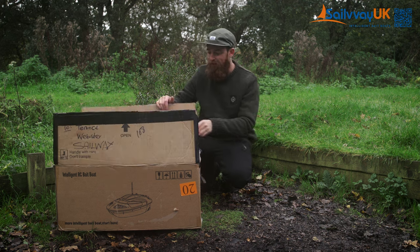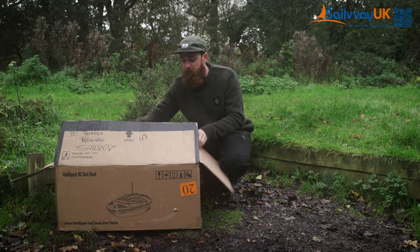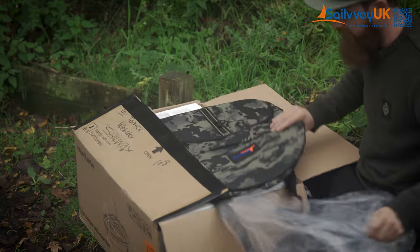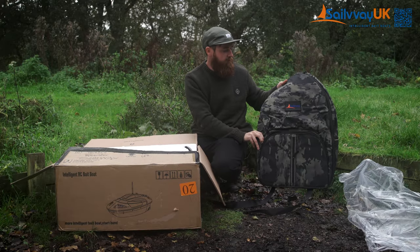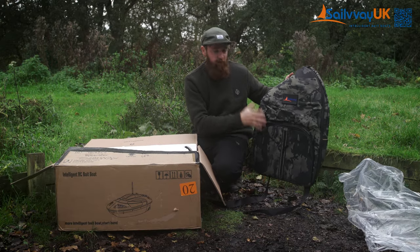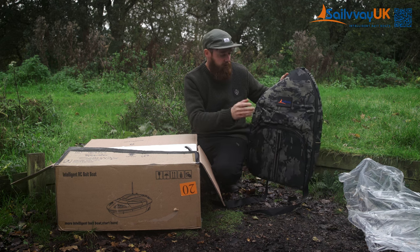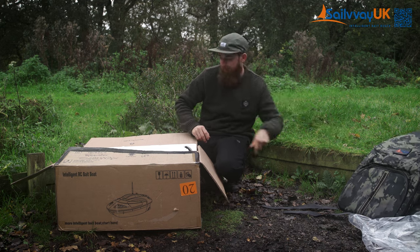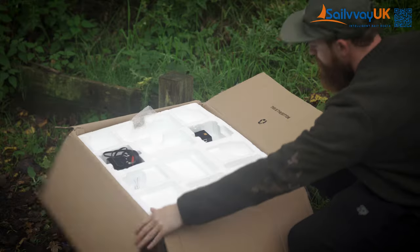Taking everything out, the first thing you'll see is you get a nice carry bag, and this actually comes with it — there's no extra charge for this at all. You can keep everything in here: the boat, controller, all your chargers and bits and pieces. So it's nice to have that, so you don't have to keep it in a massive box like this.